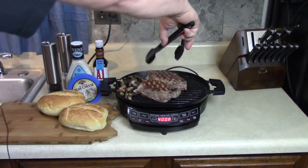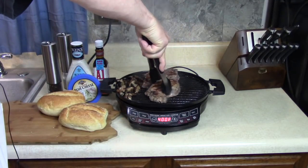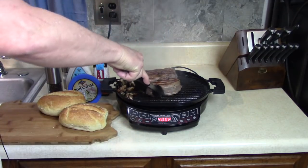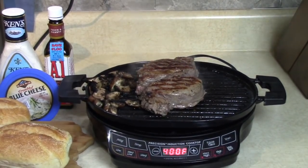Turn them, get some more marks on here. I know you'd eat it right now - it's good right now! I'm gonna take that internal temperature for a second here.